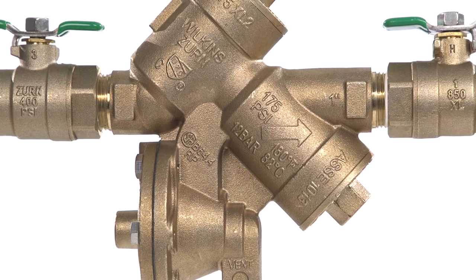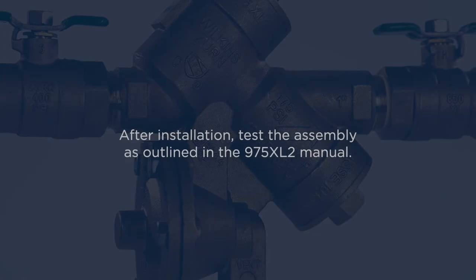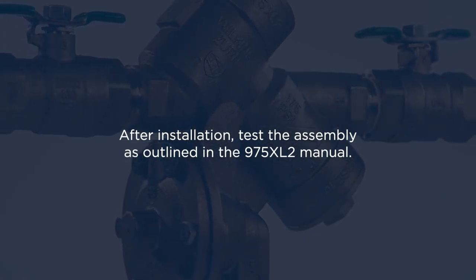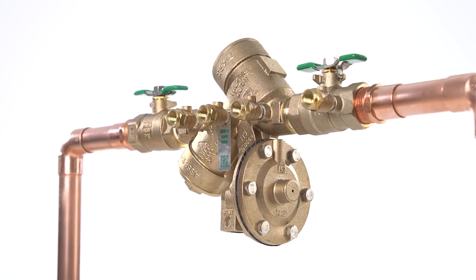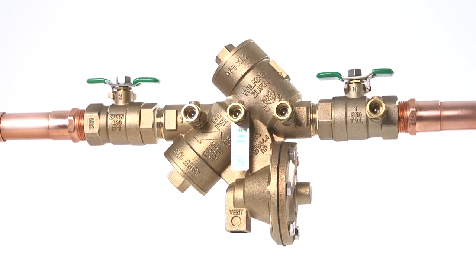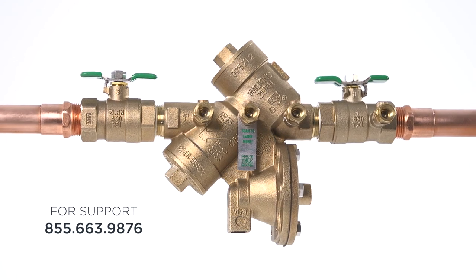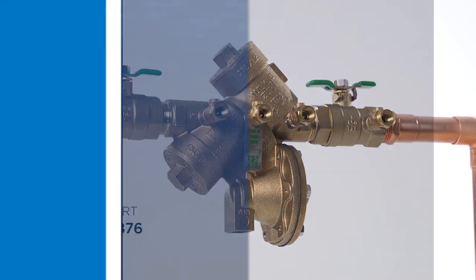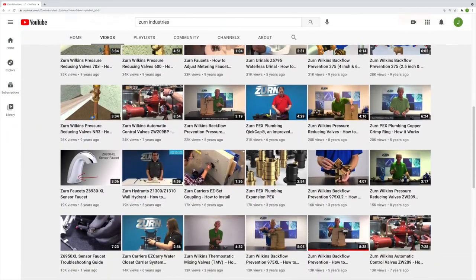Your 975XL2 backflow preventer is now in service. After the 975XL2 has been properly installed, test the assembly as outlined in the 975XL2 manual. Thanks for installing your 975XL2 with us today. We hope you found this tutorial useful. If you need additional guidance, you can always reach out to our expert team for support. And check out our huge library of other installation and troubleshooting videos on our YouTube channel.